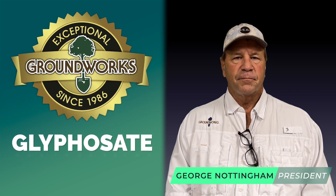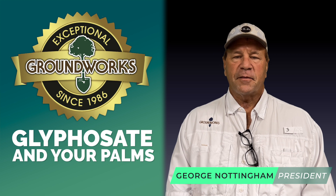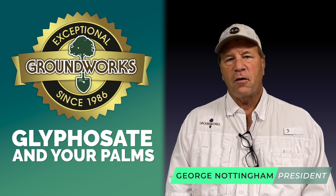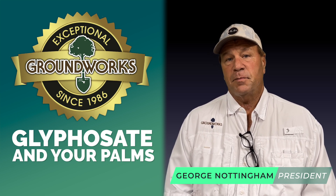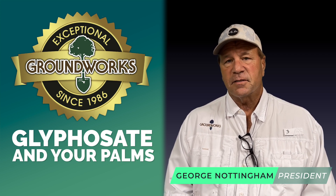Something that everyone needs to consider is the use of glyphosate or any other herbicide at the bases of your newly transplanted date palms — it can be very, very damaging. You wouldn't think that just spot spraying for weeds around the base of the palm could possibly create a problem, but the fact is it can, and here is the reason.